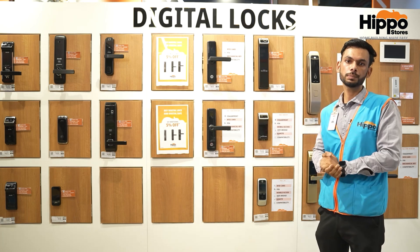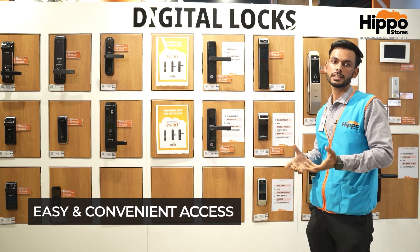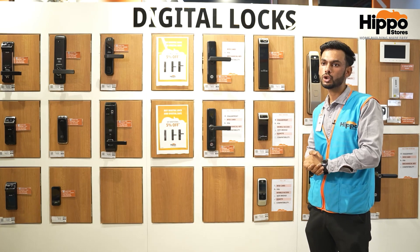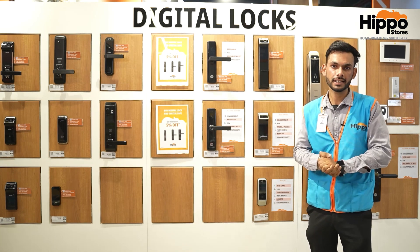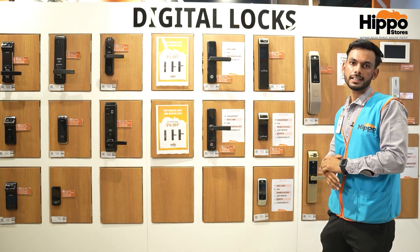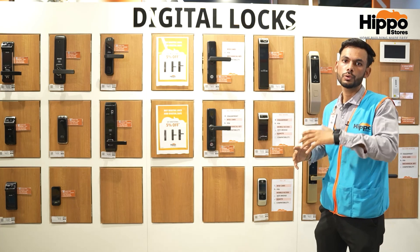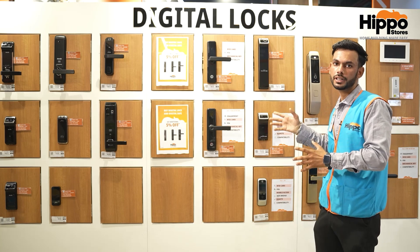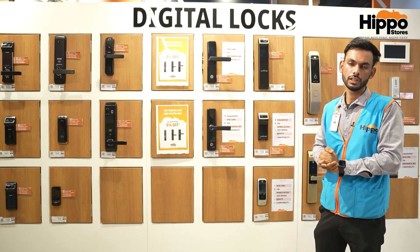It is a bit difficult to break. If we are sleeping in the house and our family member is outside, then without any disturbance, they can put a fingerprint or password to enter. We can also share the password with family members.